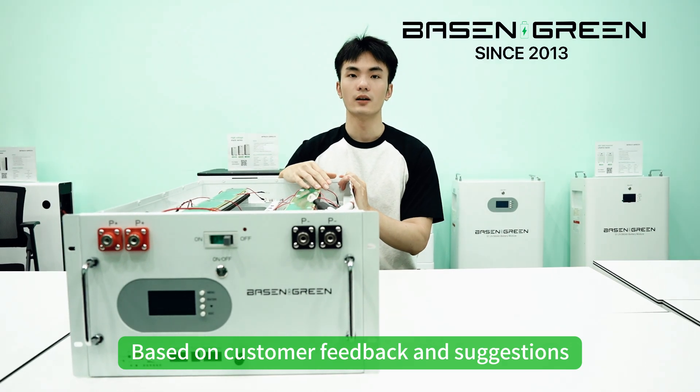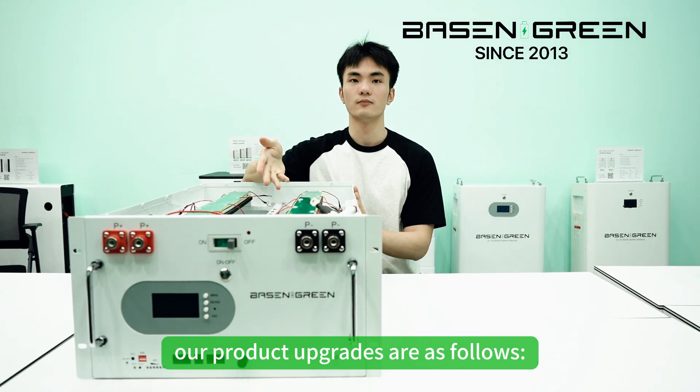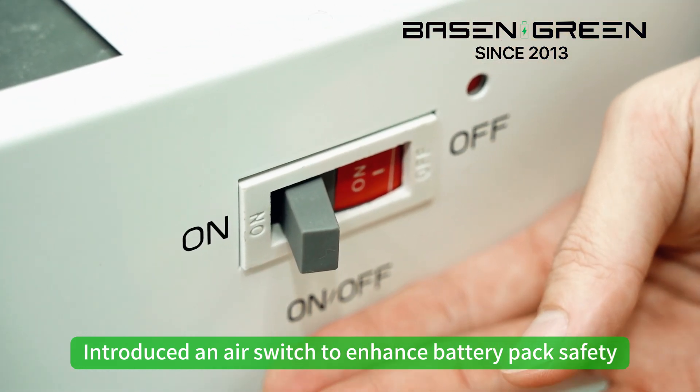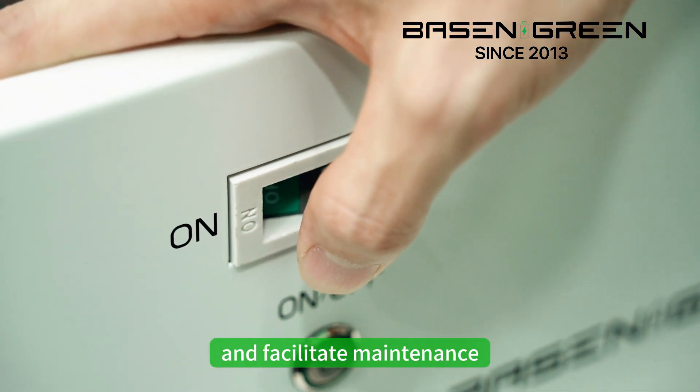Based on customer feedback and suggestions, our product upgrades are as follows. First, added safety features: introducing an air switch to enhance battery pack safety, energy efficiency, and facilitate maintenance.